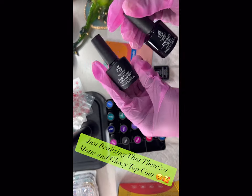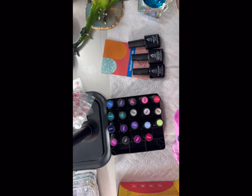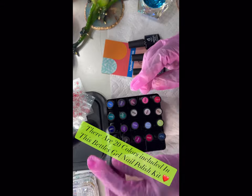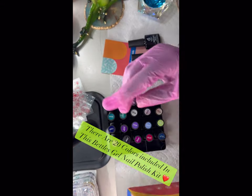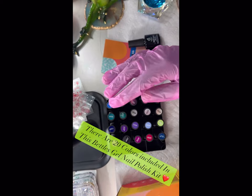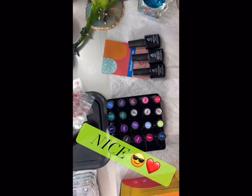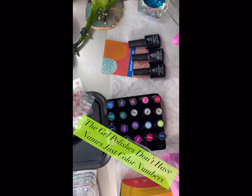There's a full-size matte top coat, a full-size glossy top coat, and a full-size base gel. So there's both a matte and a gloss, giving you two different looks with all these colors. There are 20 colors included in this Beetles gel nail polish kit. I picked these colors because I wanted something pink sometimes, and sometimes some basic colors. The gel polishes don't have names, just numbers.